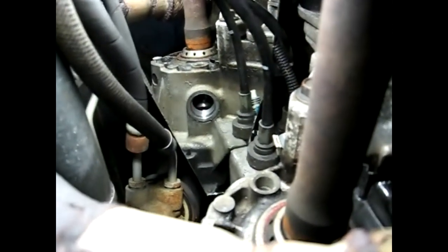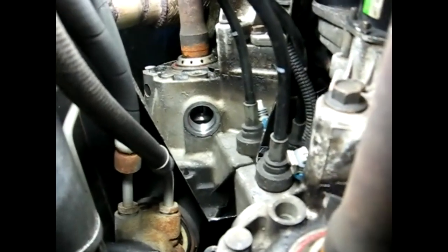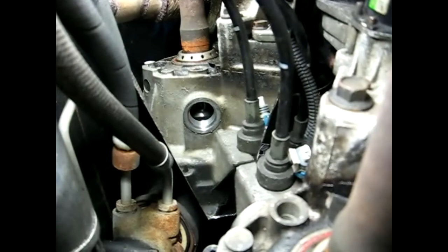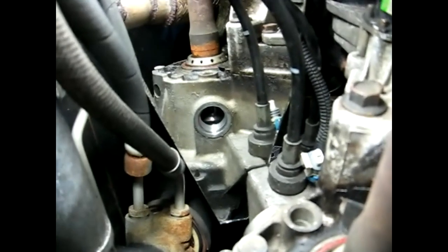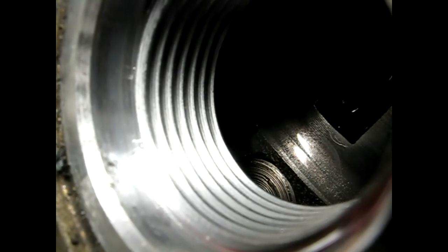Now I've got a mirror over the hole where we took the sensor out. If you look down there, you'll see the diff pin — there it is right there, lower left, about a third of the pin showing. What we're looking for is to see that pin flush with the carrier, like this one right here.